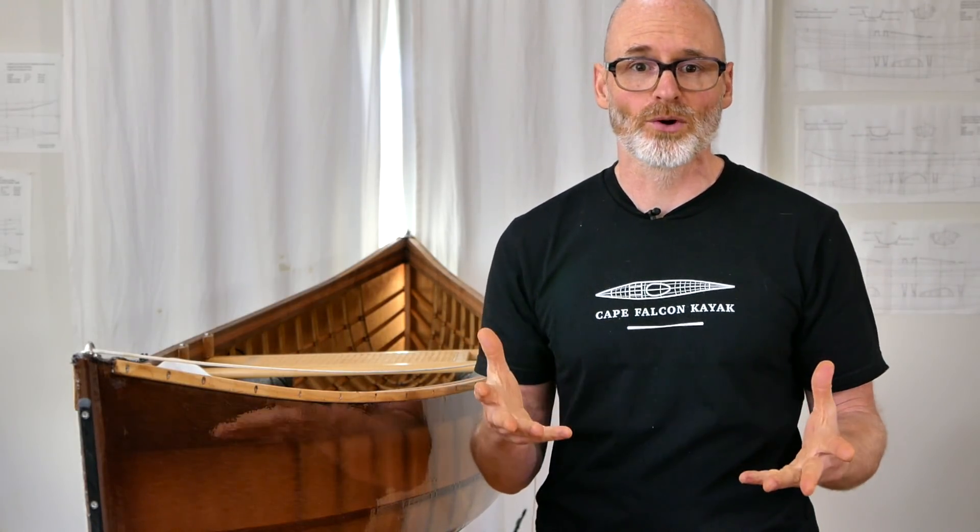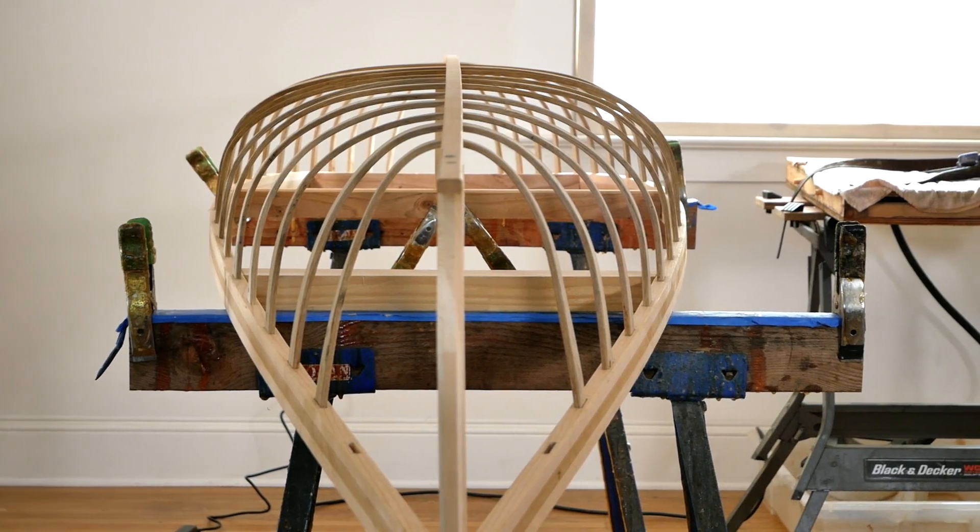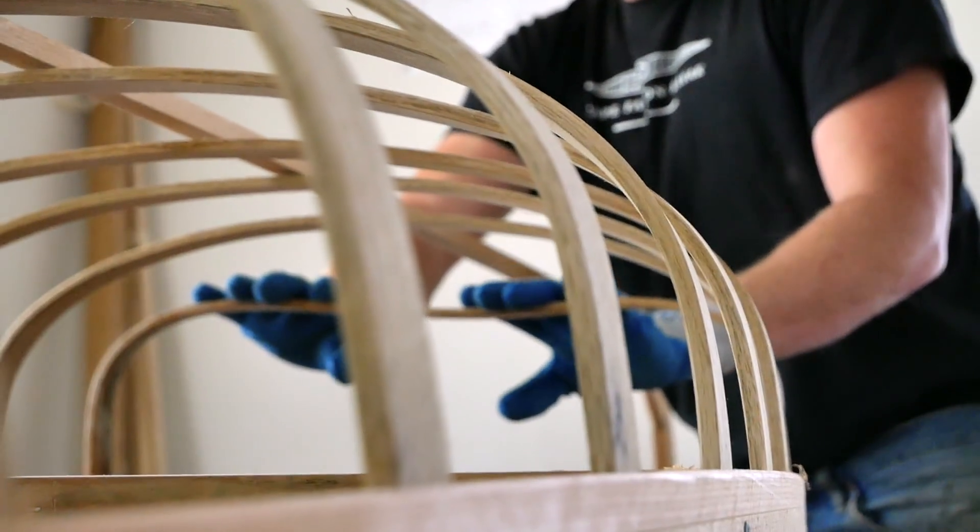I wasn't sure if this was going to work or not, but I felt like it was worth trying because if you can make a stable formula-based system, it frees you from that canoe mold, and your build gets a lot faster, a lot easier, and a lot less expensive. It took me about 17 prototypes that first year to get it right, but ultimately we got a stable system.